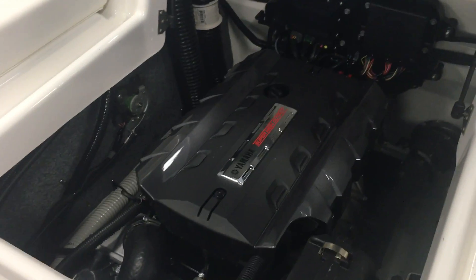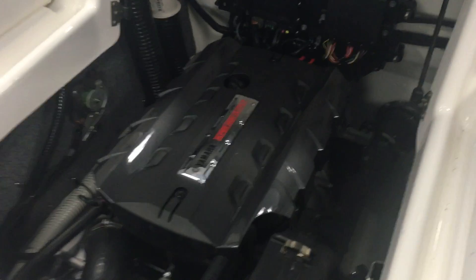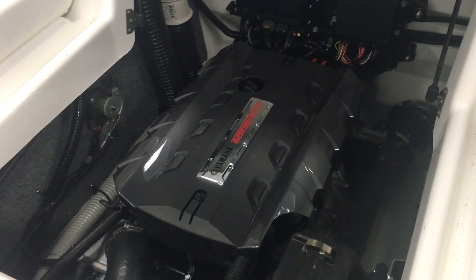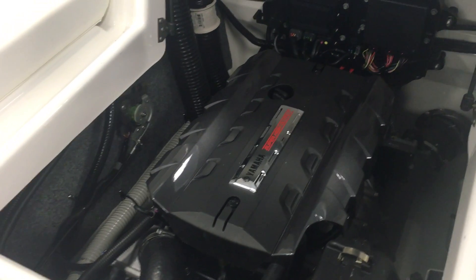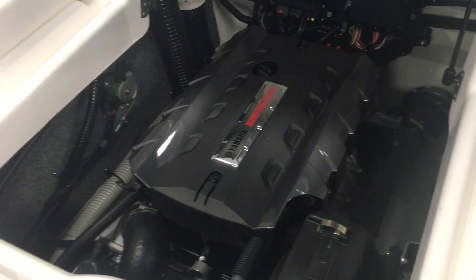Another reason these Yamahas are so popular is the very safe jet drive. You've got a rudder system which gives you really good control even in slow water situations. There's no propeller, there's nothing to get hung up on. If you've got kids, it's a very safe and efficient drive system.